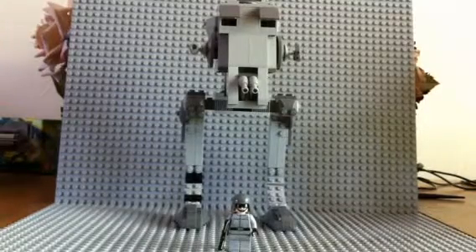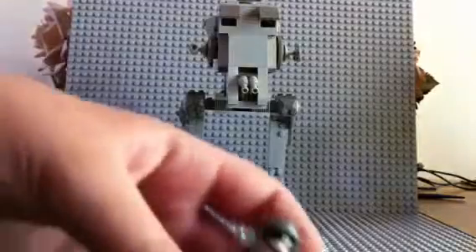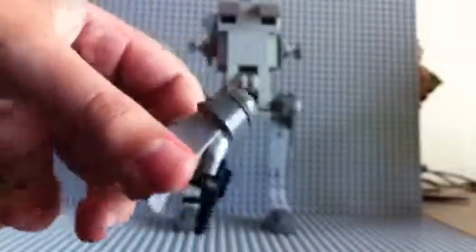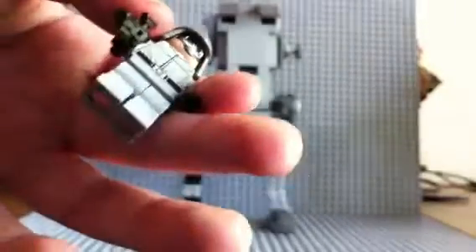It only has one minifigure, and that's the AT-ST driver. It was a little bit disappointing that you only got one minifigure, but it's alright. Really nice detail on the AT-ST driver — he has a face, a really nice helmet, a nice torso, came with a gun, and just has some plain legs. That's it for the minifigure.